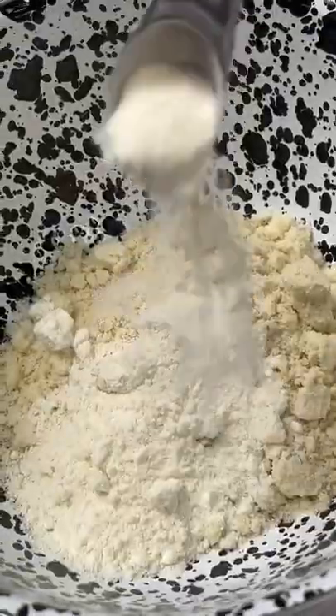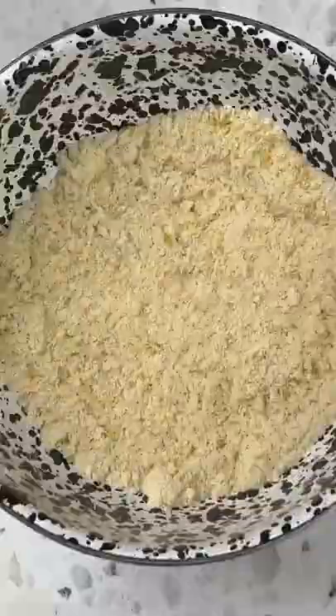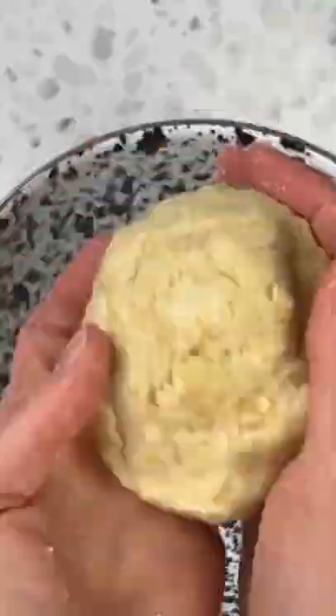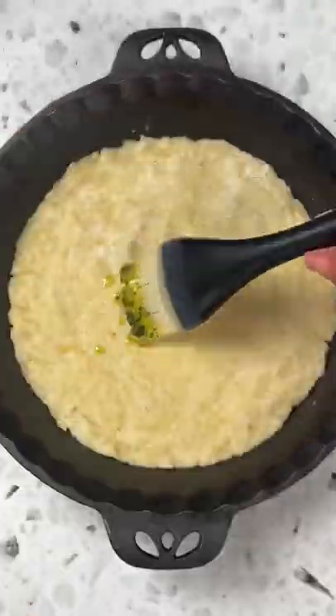This low carb pizza dough recipe might be my best creation yet. It's kind of like a fat head dough but without all the cheese — all that cheese adds up in so many calories and for some reason it's so hard to swallow, so I lightened my version up. The full recipe is in the caption.